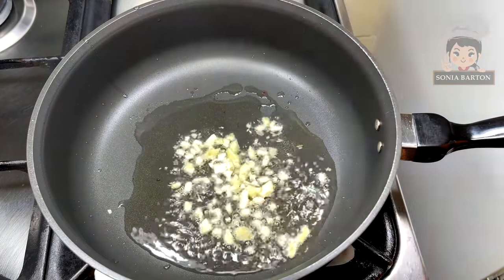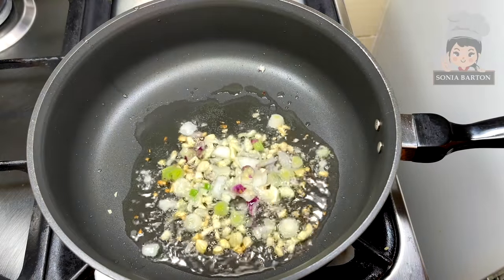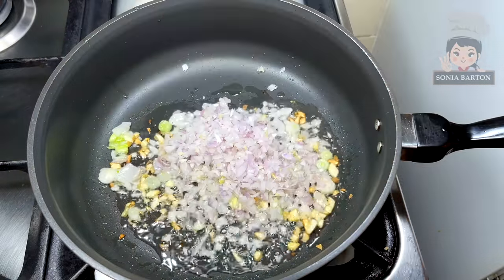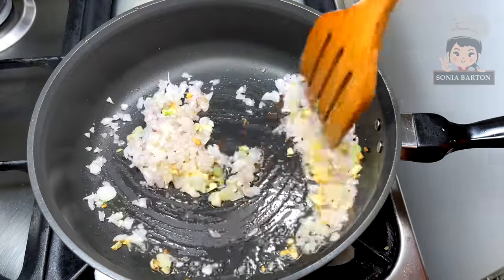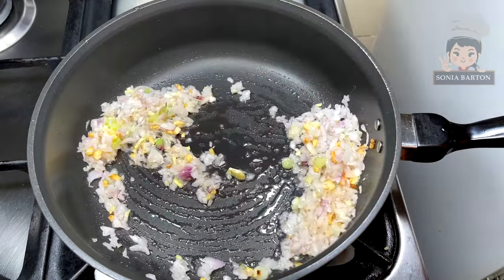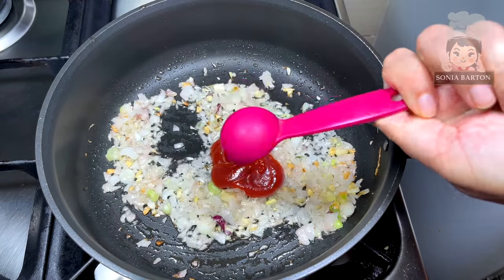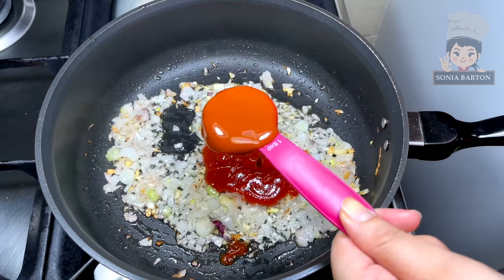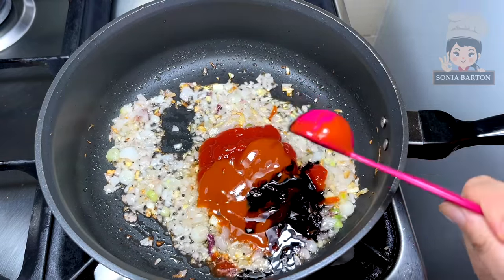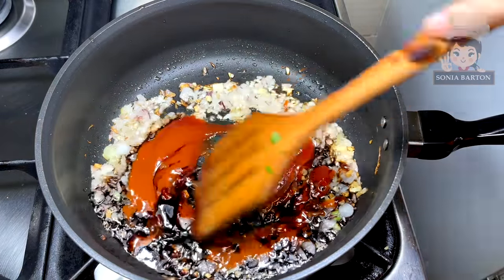We will add 3-4 finely chopped garlic and stir fry. We will add 3-4 spring onion whites, finely chopped, and a medium-sized chili, finely diced. We will add all the sauces: 3 tablespoons ketchup, 1 tablespoon chili sauce, and 2 tablespoons dark soy sauce. Mix it well.